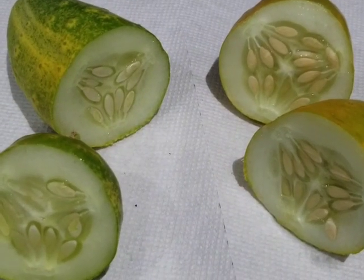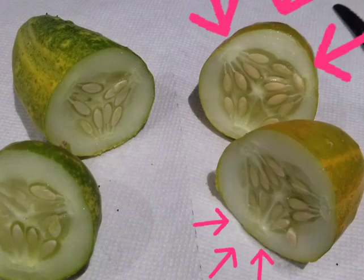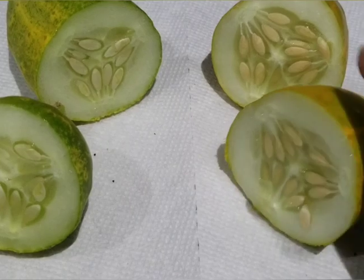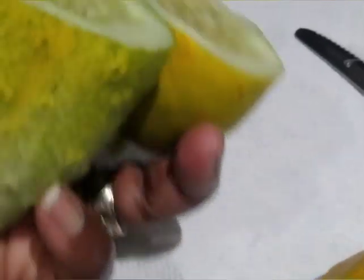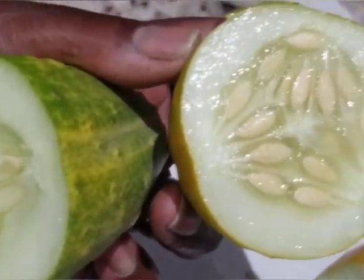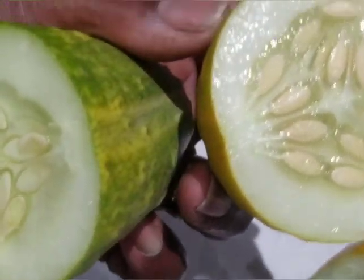What I notice right away is the one on the right — the flesh is separating away from the seeds, more so than the one on the left. This is the one I'm going to take the seeds from. I'm going to compare these two cucumbers side by side so you can see a close up. The one on the left is drier and the flesh is tight, whereas the one on the right is more moist and the seeds are separating from the flesh.